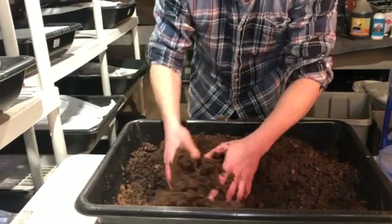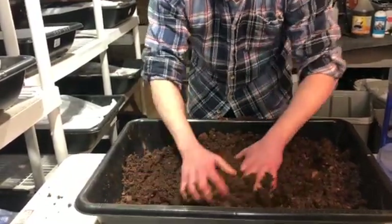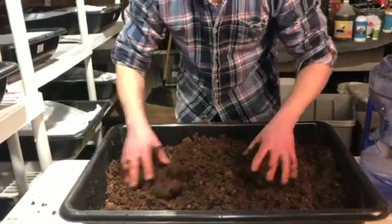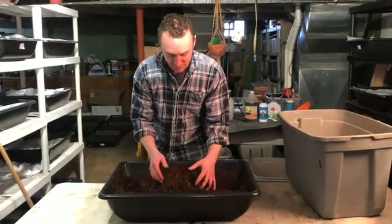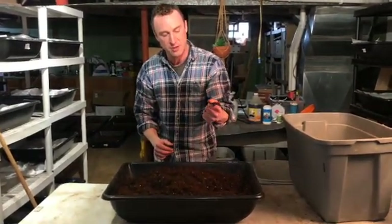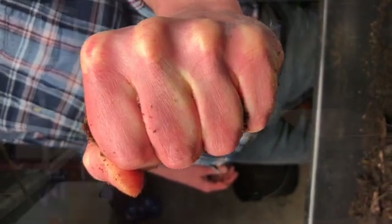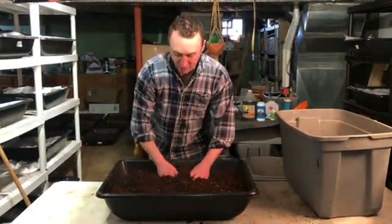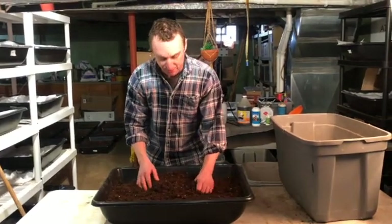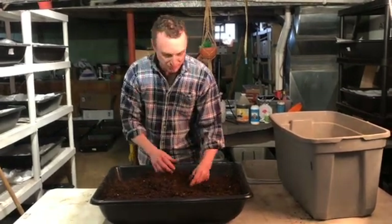You'll know that all the water is absorbed when you don't have standing water at the bottom, and you're using about one part peat moss to one part water. The test you're going to use to see if you've got enough water is to take your peat moss and squeeze it in your hand — you want just a couple of drops of water to come through your fingers. That's when you know your peat moss is at just about the right saturation level. You've got to be careful: if it's too dry it's going to dry your worms out, so you've got to make sure you have enough water but not too much.